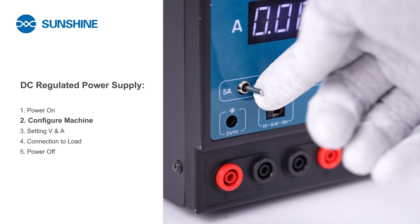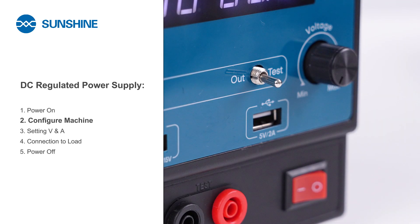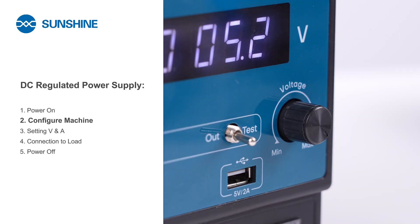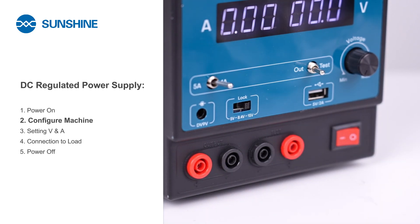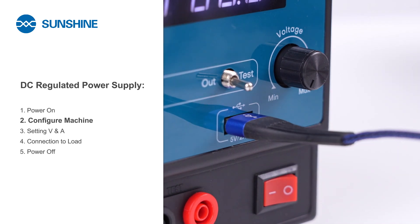This is the switch between 5 amps and 1 amp current. Switch between output and test functions. This is the voltage adjustment knob. Switch between 5 volts, 8.4 volts, and 15 volts lock. Output interface for 9 volts round hole, 5 volts, 2 amps USB output interface.